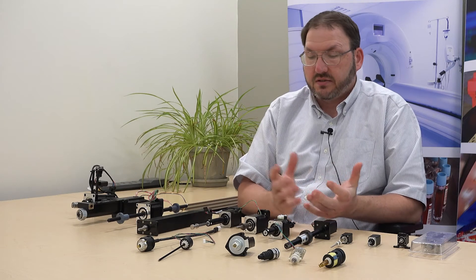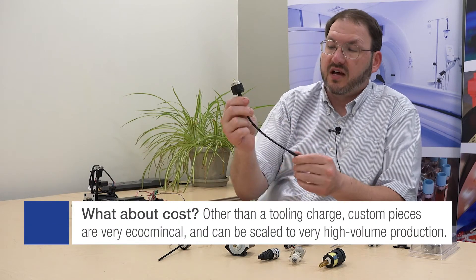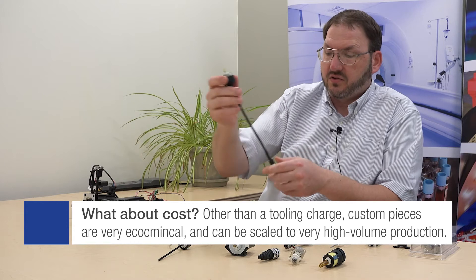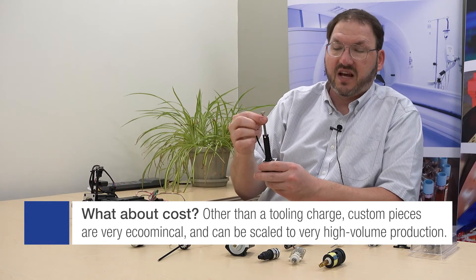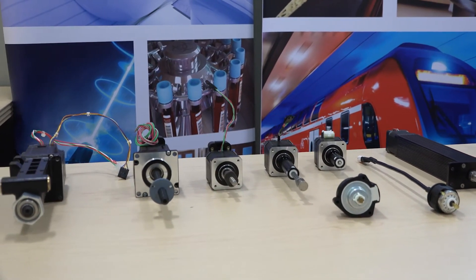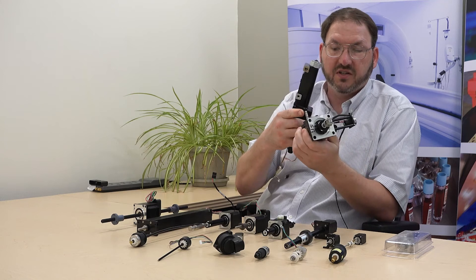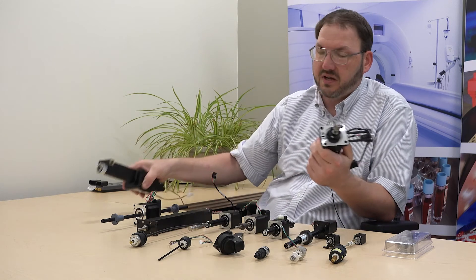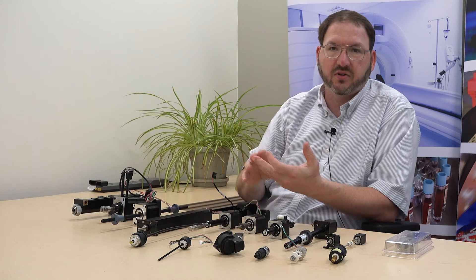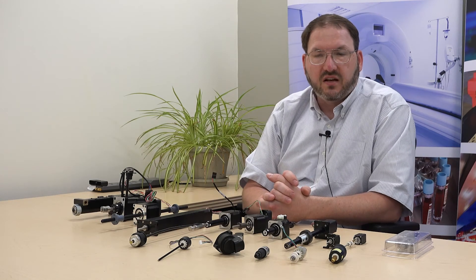Working with Hayden Kerk, we're able to customize in a number of ways — that might be custom injection molded parts to house the actuator, wire and cable assemblies, overmolding, custom adapters onto the lead screws, or custom machined adapters. Whether it's fully built up with bushings, mounting spring posts, pins, custom mounting assemblies, or a roller bearing on the front, we can integrate that into our actuator — mechanically, electrically, and feedback-wise with encoders and proximity sensors.